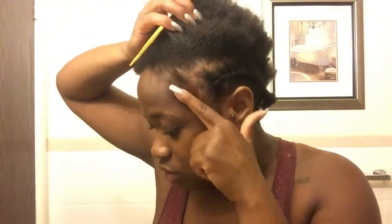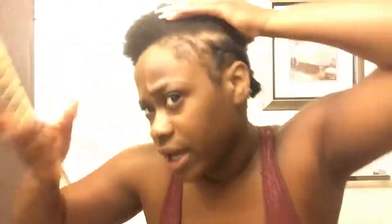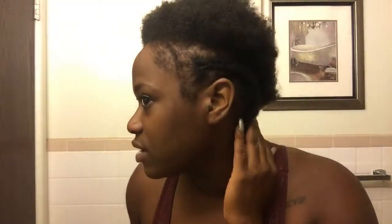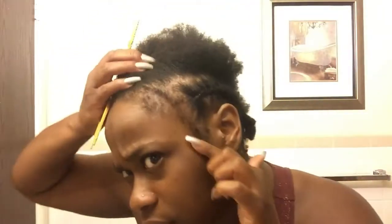This whole area right here — this whole area it's like an inch of hair that is clearly not even there. So I just want to show y'all how bad my edges are. My hair and this braid is supposed to start up here — this is my hairline — and it's like a whole inch, almost two inches of hair that is not even there.